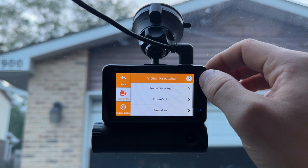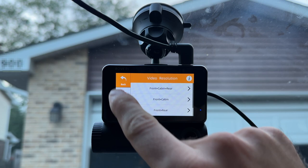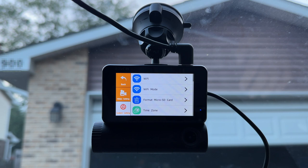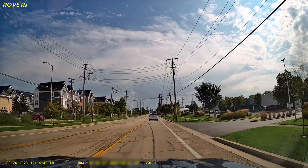One thing I forgot to mention: there's a little information button for each settings item. So if you're not sure what a setting does — like video resolution — you can just tap it and it tells you what you're actually changing. For example, it explains the difference between 2.4 and 5 GHz Wi-Fi. Very useful and intuitive — easy to use even if you've never used a dash camera before.